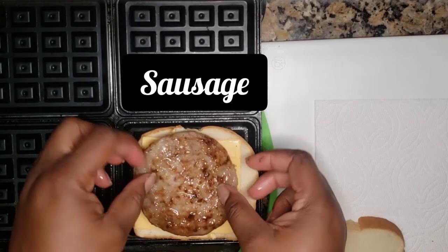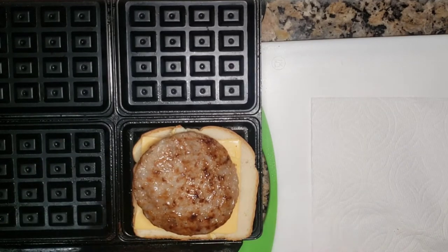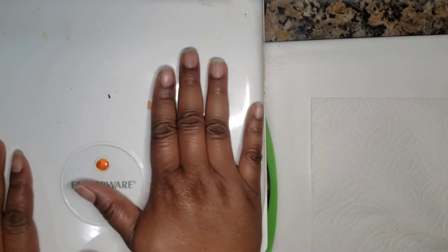And I have this amazing sausage that I get from my favorite store, Aldi. Place the top bread up there, shut it, and wait — I would say it's less than 3 minutes.